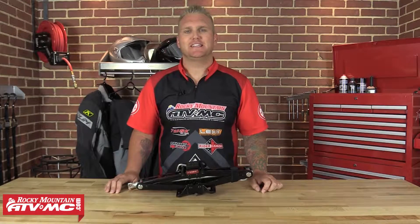Hey guys, Logan here at Rocky Mountain ATV MC. Today's video product spotlight is going to be on the Tusk Scissor Jack.